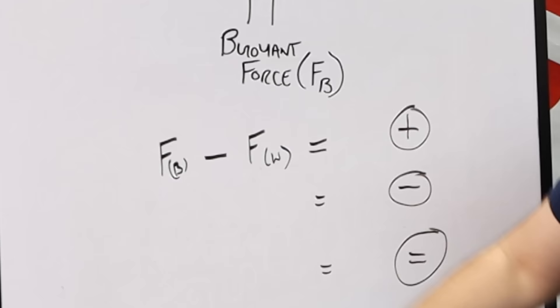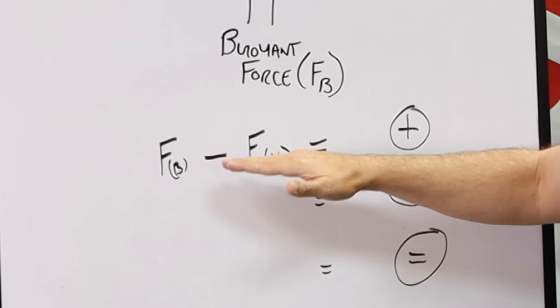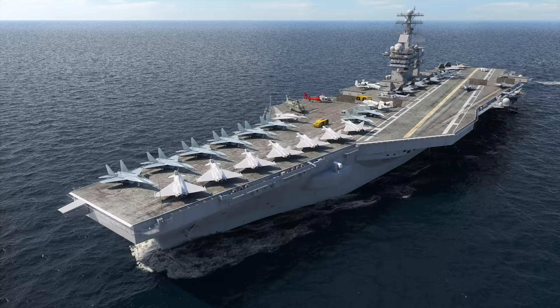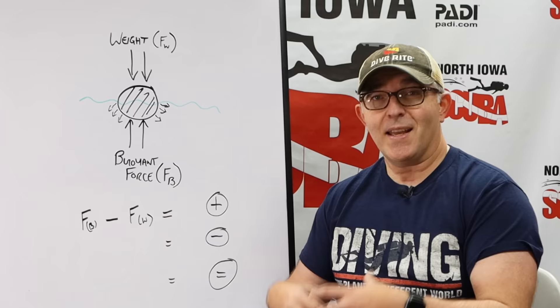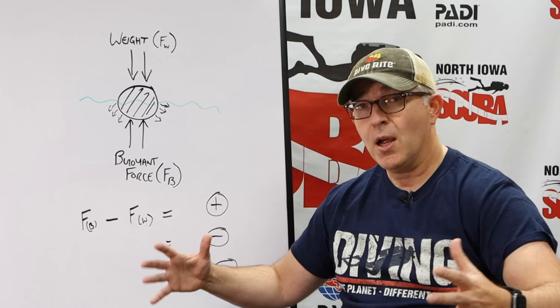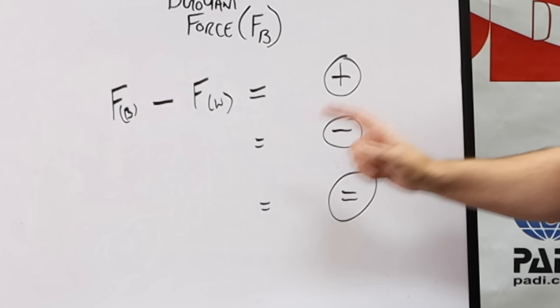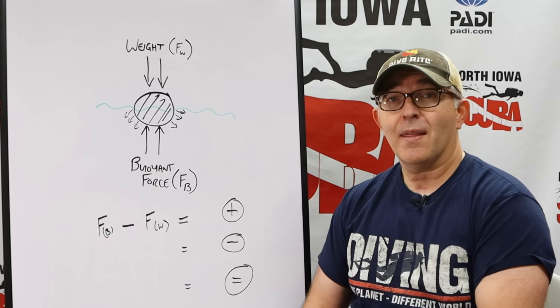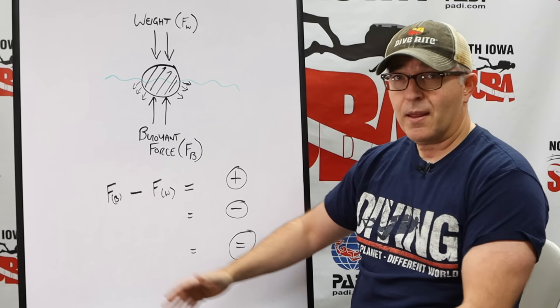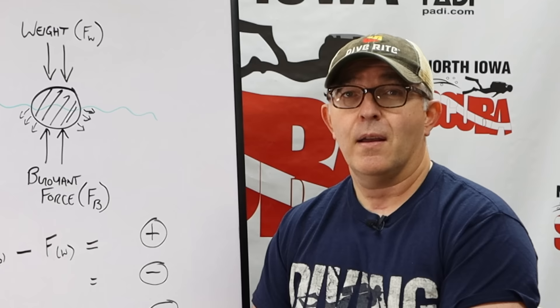If FB minus FW is a positive number, that object is going to float. That's why an aircraft carrier, which weighs hundreds of thousands of tons, can float — it displaces a huge amount of water, which provides the upward buoyant force. If that number is negative, the object will be negatively buoyant, meaning it will sink. And if these two numbers equal each other, we reach the holy grail for divers: neutral buoyancy, which is what we're always trying to achieve underwater. We'll talk about that extensively when we get to the principle of buoyancy.